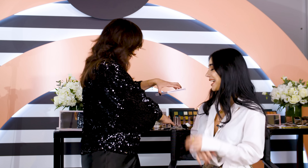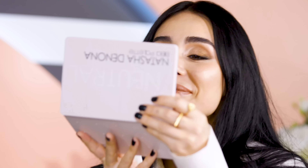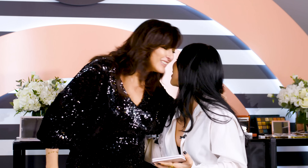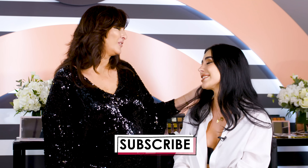Do you want to see yourself? Oh wow, I'm obsessed! These are my favorite colors — my favorite shades from the lipstick to the shadows, everything. It's perfection! Thank you so much, I'm so excited. I'm going to go out now, just wearing makeup around Dubai. Thank you so much, it was such a pleasure — you're so amazing and so easy to work with.